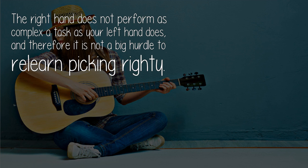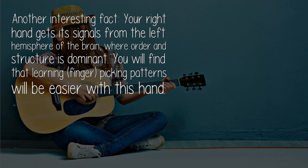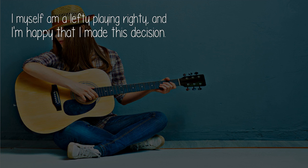Another interesting fact: your right hand gets its signals from the left hemisphere of the brain, where order and structure is dominant. You will find that learning fingerpicking patterns will be easier with this hand. I myself am a lefty playing righty, and I'm happy that I made this decision.